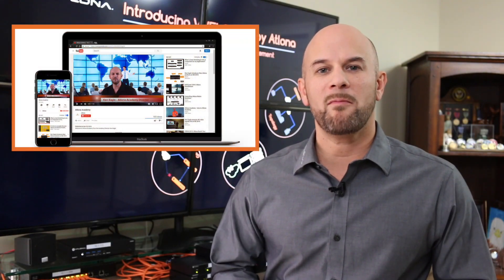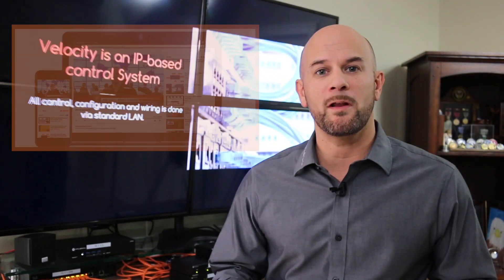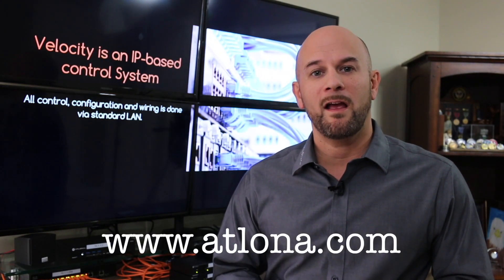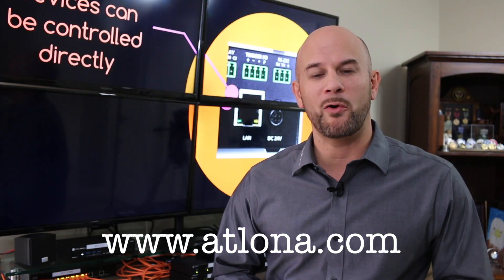For additional instruction on the OME-EX kit, check out my other training video where I connect the extender and transmitter together via HDBaseT and connect peripheral devices and set a unit up. For more information on the OME-EX kit and the rest of the OME-EX family of products, check us out online at atlona.com.